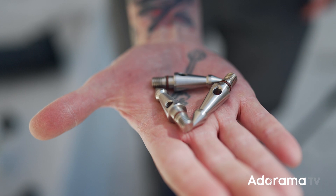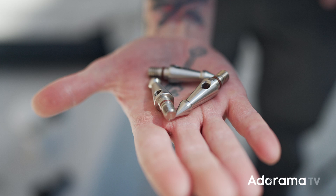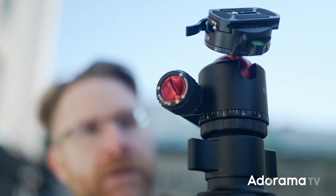Also, if you're out in the wild, you can get spiked feet for these so you can stick them into the ground for even tighter stability on long exposures — whether you're in soft ground or doing landscapes, just stab it in and you're good to go. As far as weight capacity goes, you're looking at 33 pounds max on the T3 and 55 pounds on the T5, so they can handle a lot.